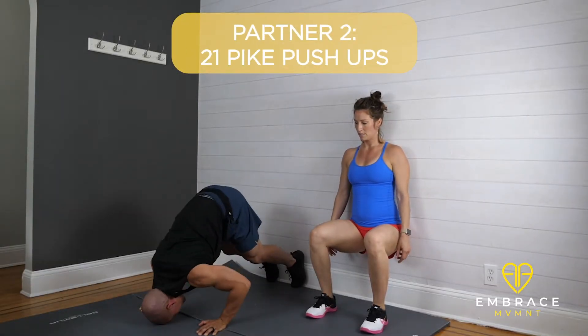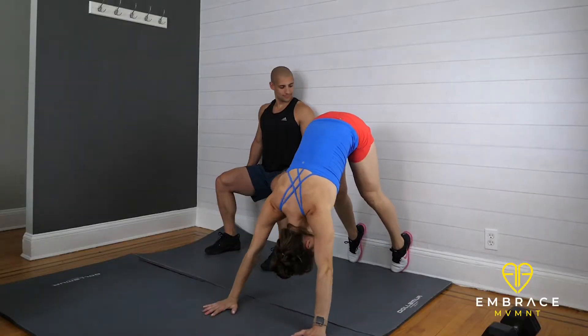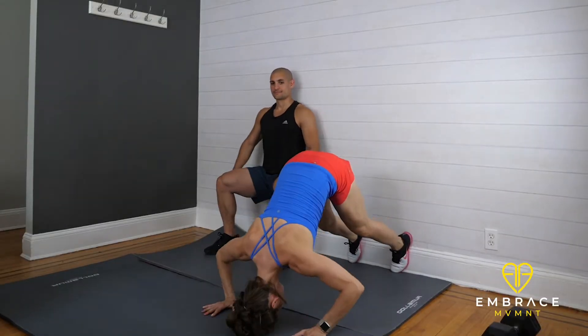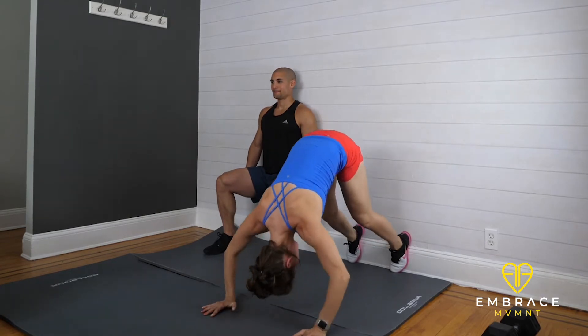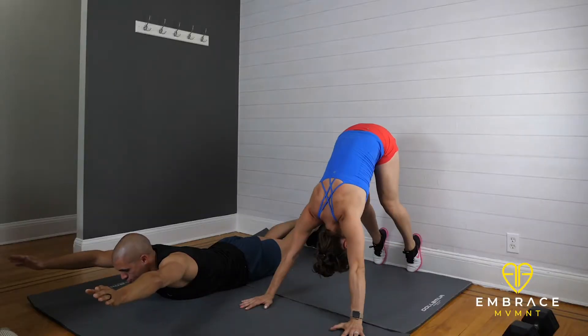Partner number one will begin by doing a hold while partner number two does 21 push-ups, then they'll switch. Partner number two does the hold and partner number one does the 21 push-ups. The second round is the same thing but with a different hold, and they'll be doing 15, then you switch.